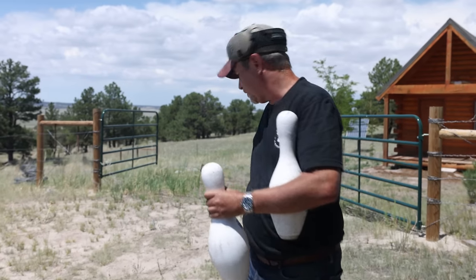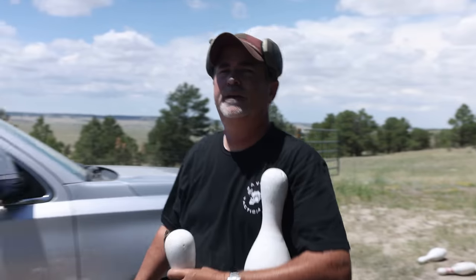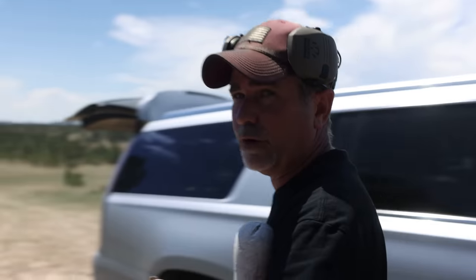We've got three bowling pins — six total. We're going to put all six behind there and see if we can impact the target and see if it goes right through and hits the pins.